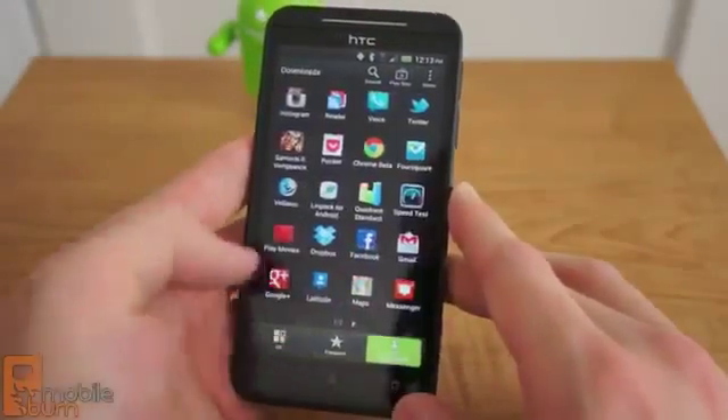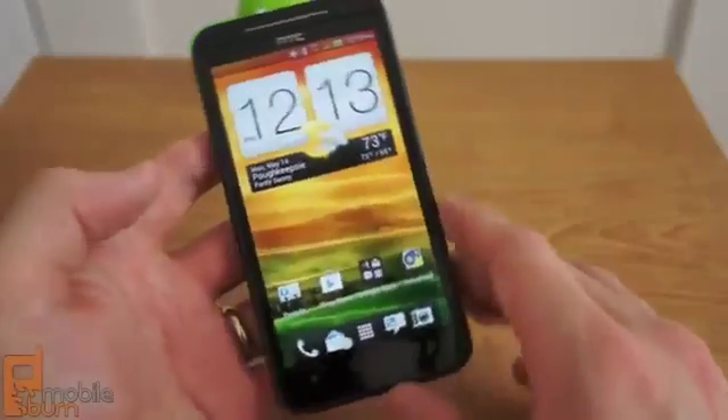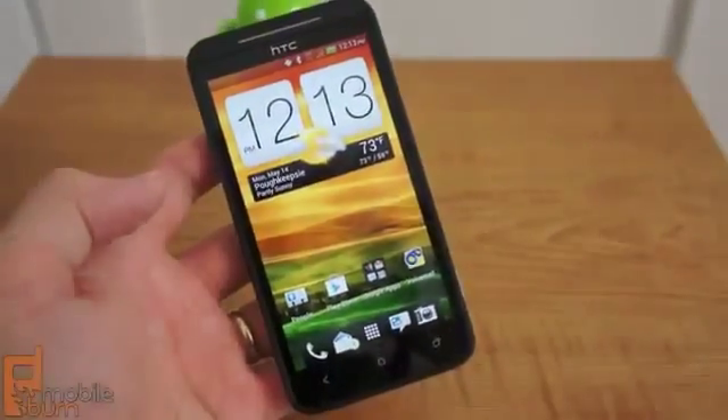So there you go, that's our look at the HTC EVO 4G LTE for Sprint. This is Dan Siefert with MobileBurn.com. Thanks for watching.